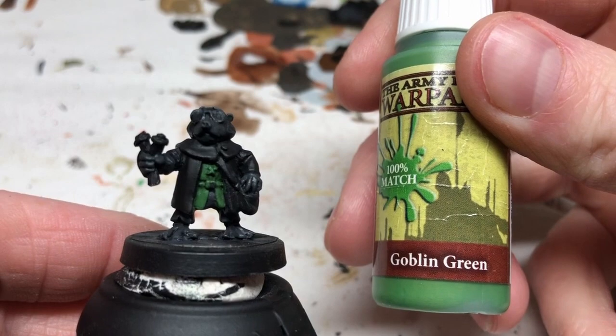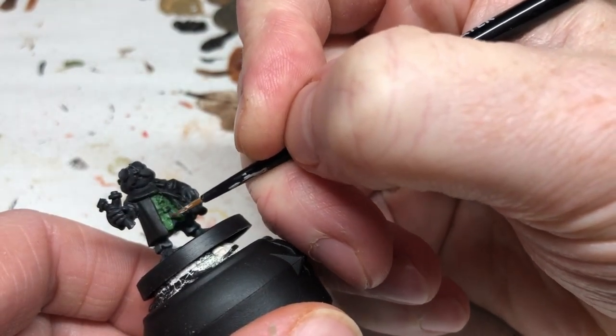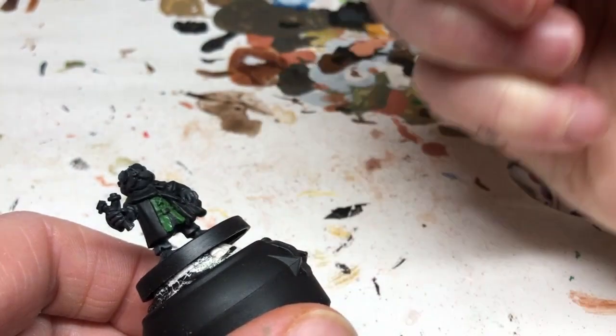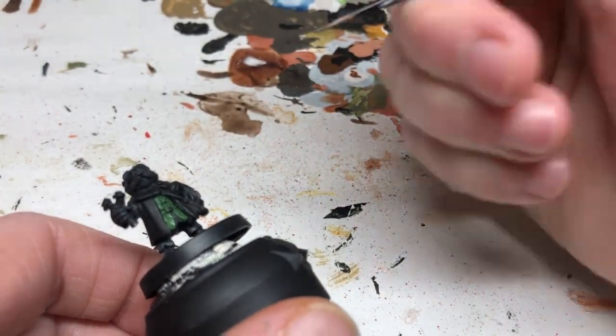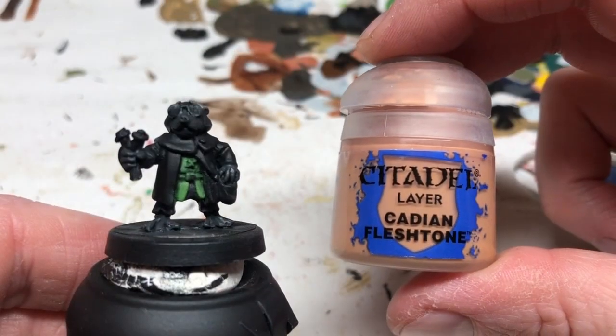Then we're switching to Goblin Green and we're going to do a layer paint here. We're going to thin the paint down, apply two coats, thinning it outwards towards the dark areas, putting on the most prominent details and the edges to brighten it up.